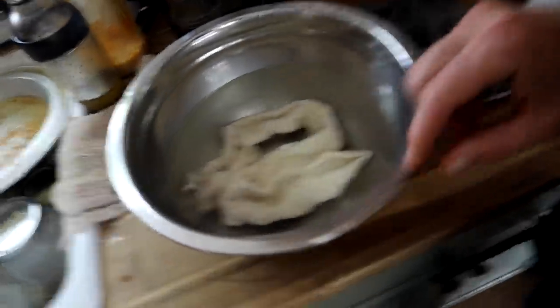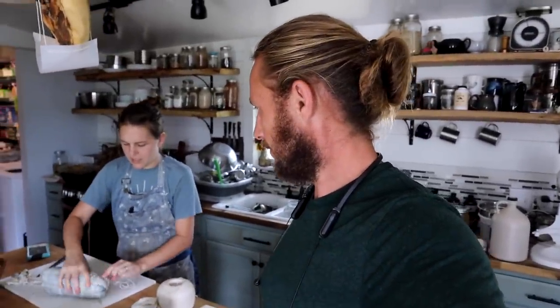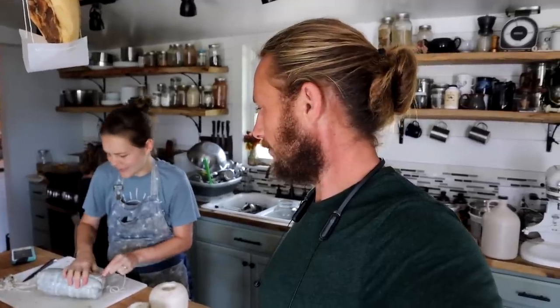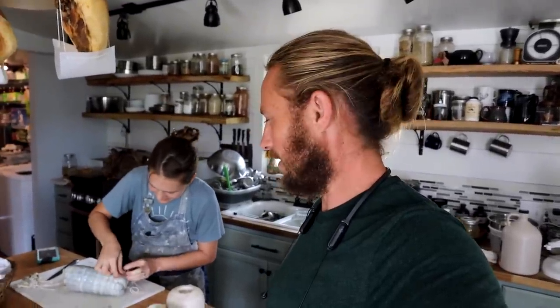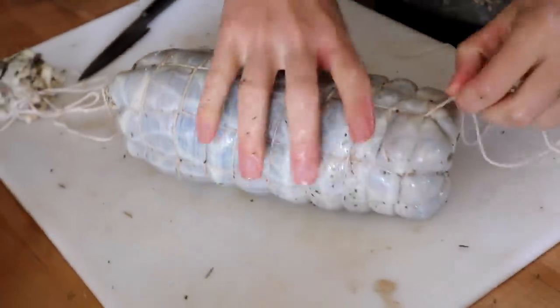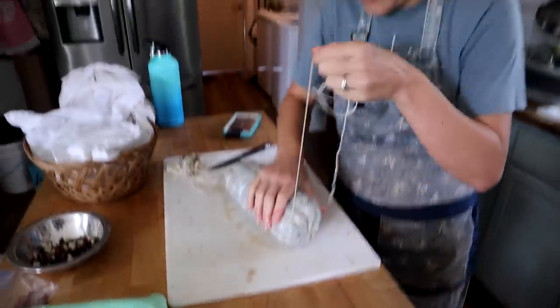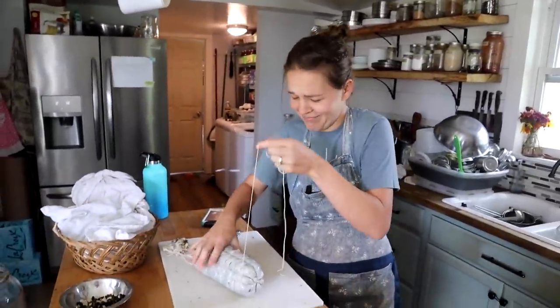We got the beef bung soaking. It's basically like a big giant sausage casing. It's from beef intestines — it's like the appendix area, so it's like a sock. A really tight sock. I mean, it does look really cool. That looks like a legit cured piece of meat. Hopefully it turns out okay.